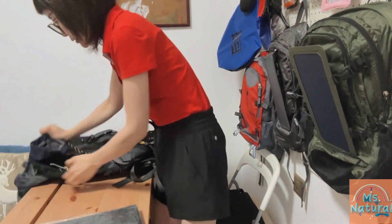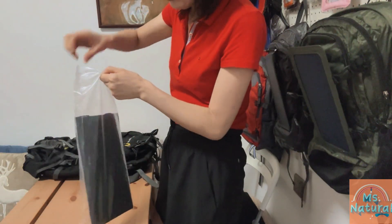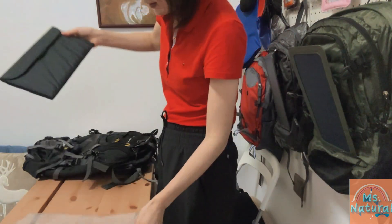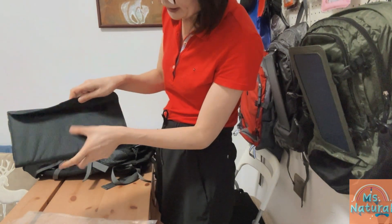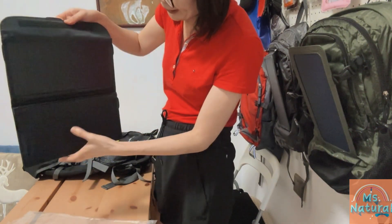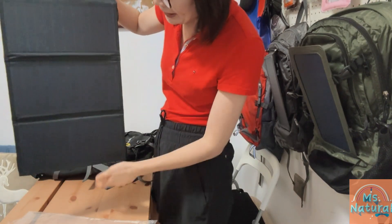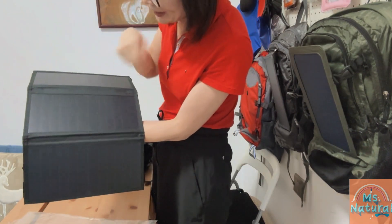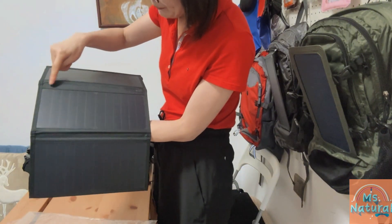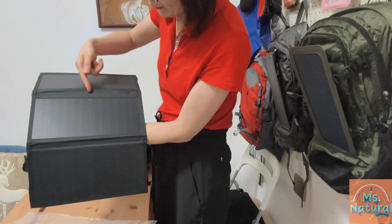We check the solar panel — it's three pieces folded together into one. We open it up so now it's in full position. On each panel, the solar cells are built into a protective and anti-stretch PVC fabric for weather resistance.